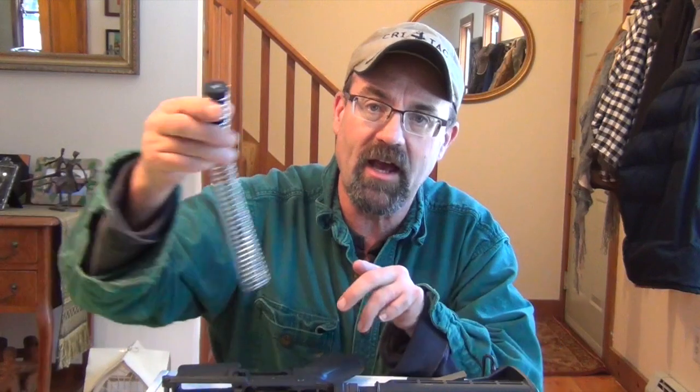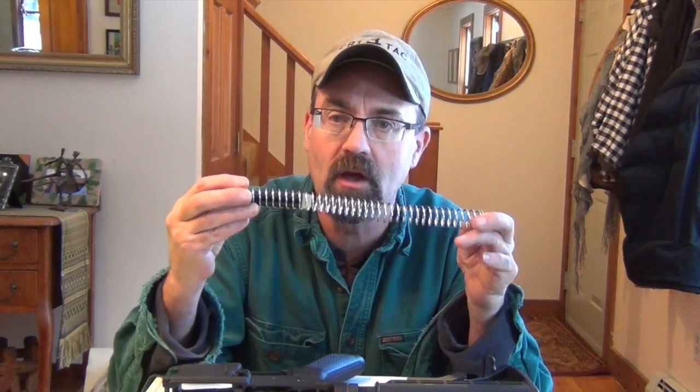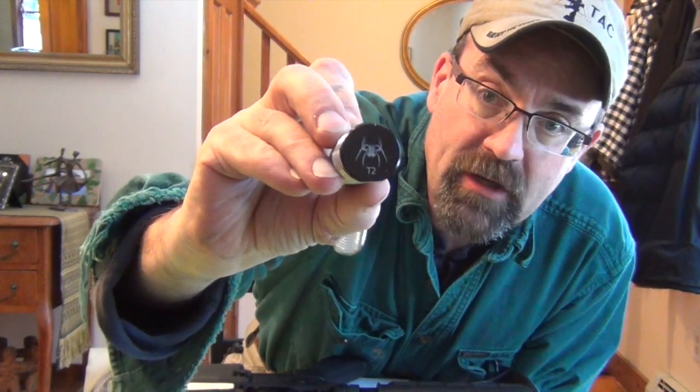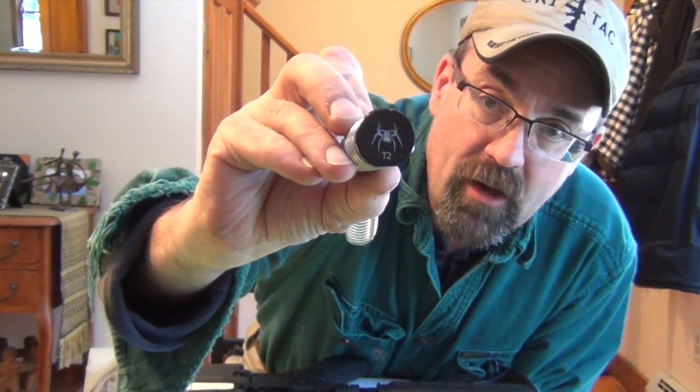The Spikes has a stainless spring and it has the Spikes buffer tube, and we've got their Spikes logo right on there. Does it matter from an operation standpoint? No. Is it cool from a look standpoint? Absolutely.